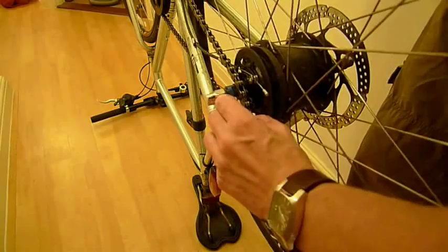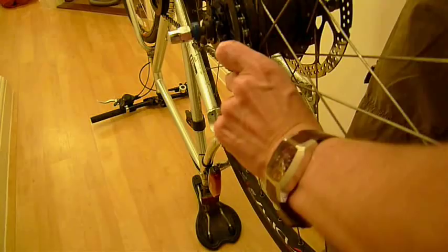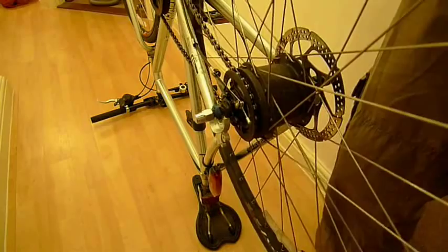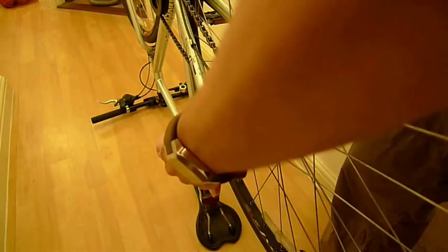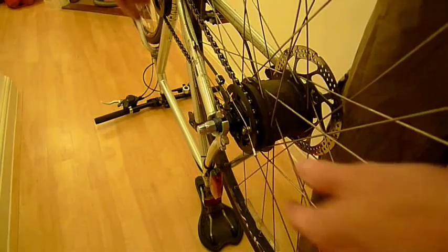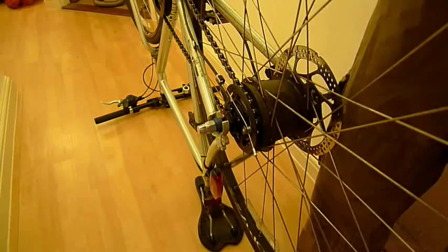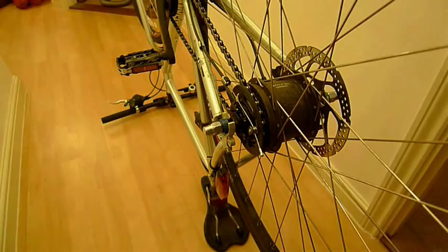Now we need to put the chain back on — so again, get your hands really mucky. Grab the chain and slide it over the hub, gradually working it back onto the cassette. Try not to get too much grease on the gear change cable; if you do, just wipe it off. Now that we've got the chain and the gear change cable attached, we can slide it back into the dropouts. Take care that the coloured locking bolts are on the outside of the frame. Once the wheel's back in place, slide the gear change cable cowling fully into the hub so it fits fast.